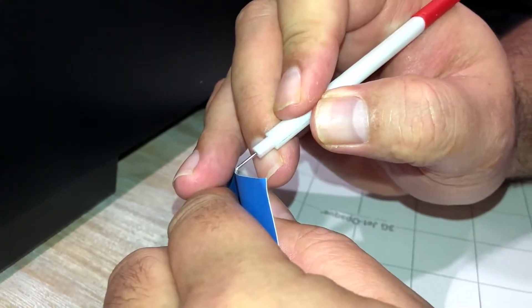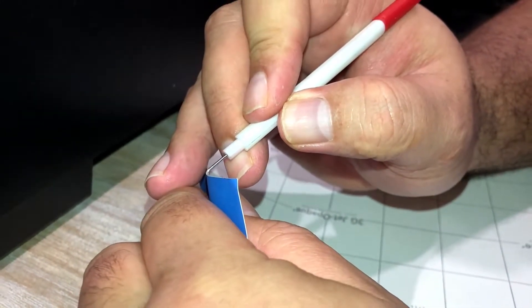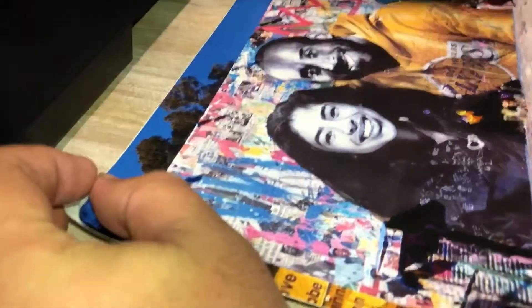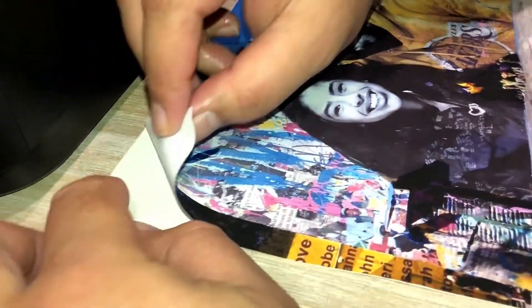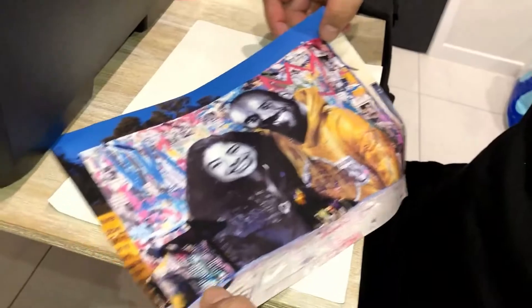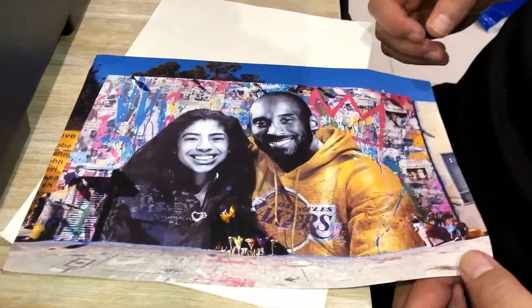So right about now we're going to be using this weeding tool to separate the sheet of paper from the back sheet. As you can see there, we've got the separating of the heat transfer paper from the back sheet. Yeah, looks great — come out really well.